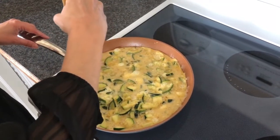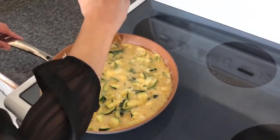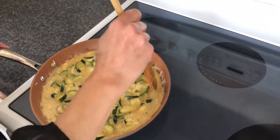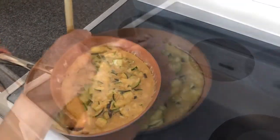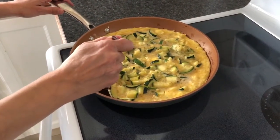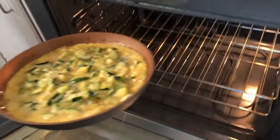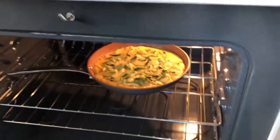Once you notice the edges are getting cooked quite well, we want the bottom of the frittata to cook before placing it in the oven. We'll place it in the oven and broil it so the bottom is nice and crispy and the top will be crispy as well. Put it in on a low broil — not a high broil. Keep an eye on it because on a low broil it will take a little longer, but keep watching.